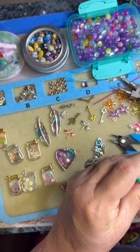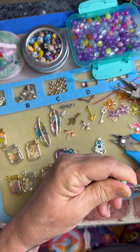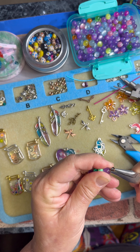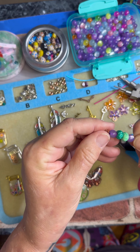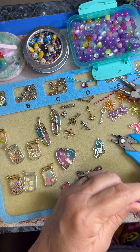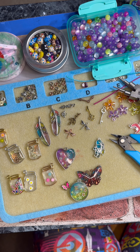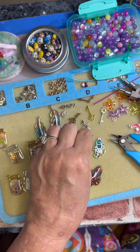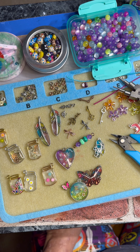All right, close up in there because I don't want to — there we go. And there we have it. You can make these loops a little smaller if you want to, but I kind of liked it like that.